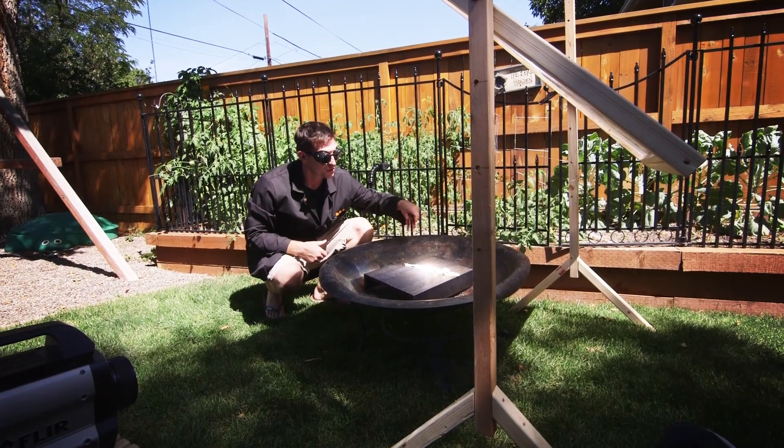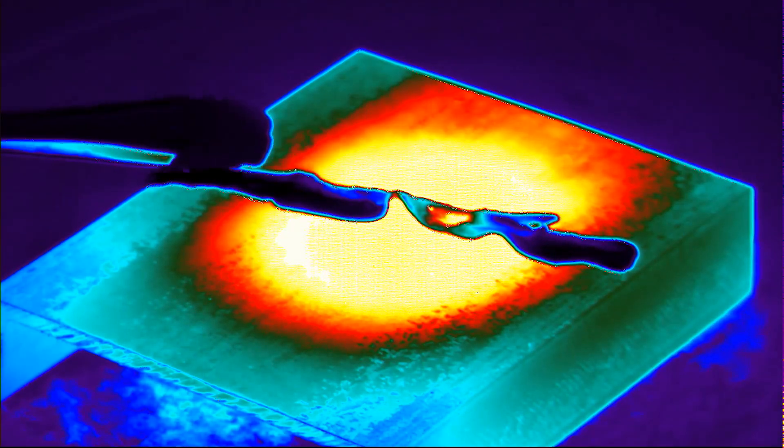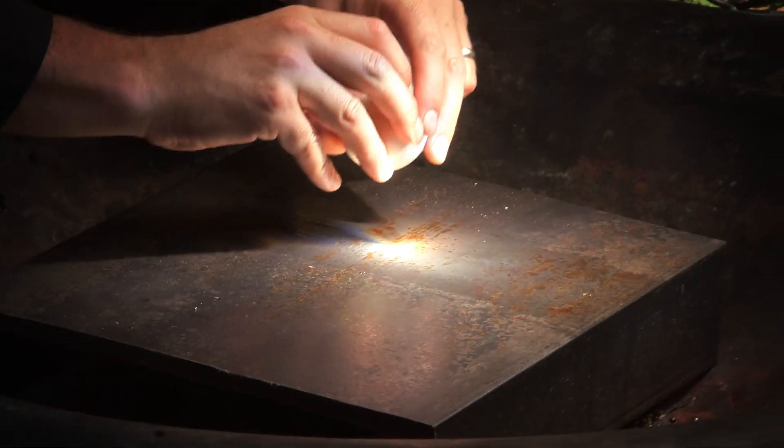When you smell barbecue and cooking meat it smells so good, thanks to Mr. Maillard who figured out what that reaction was. This is your brain — this is your brain on infrared radiation.